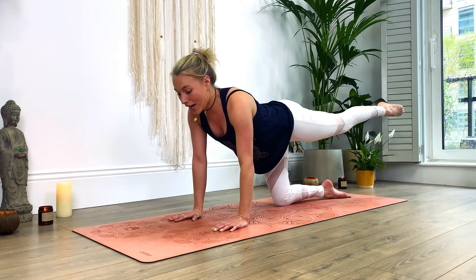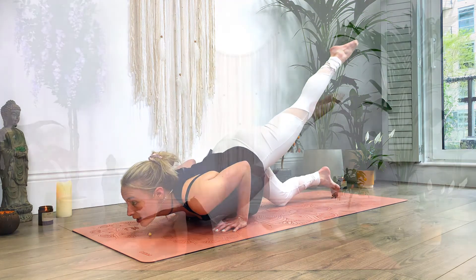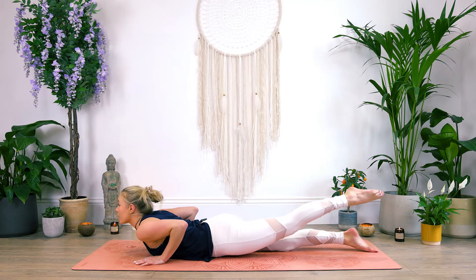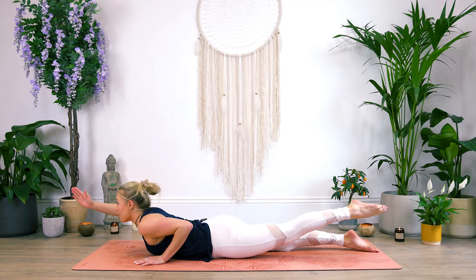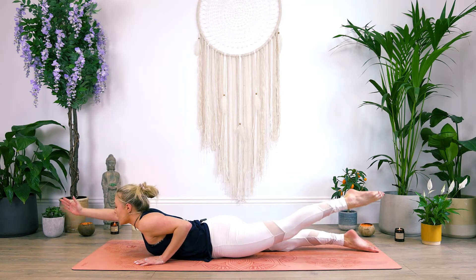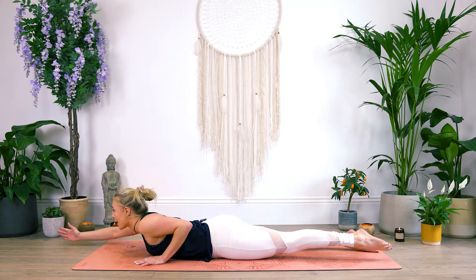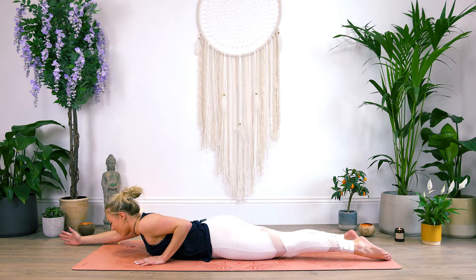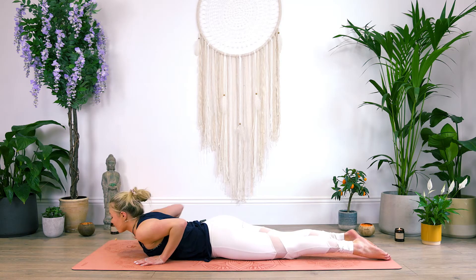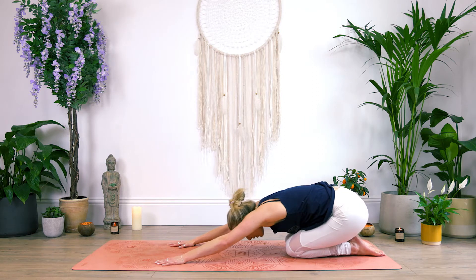Release the hand onto the mat. Keep that leg risen and then start to lower the chest and the tummy down towards the mat, but keep that left leg up. So we're working the lower back muscles here, really engaging it. Start to bring the right arm up, reaching forward — both the left leg and the right arm are risen. Then we're just going to tap the floor and lift back up. Tap for two and lift. Tap for three, lift. Tap for four, lift. Last one: tap and lift. And relax. Bring the hands to frame the chest. Press up into tabletop. Roll back into child's pose, connecting with the breath here.